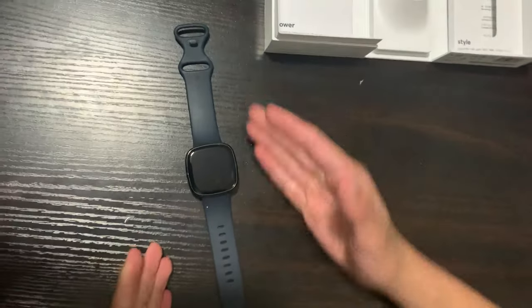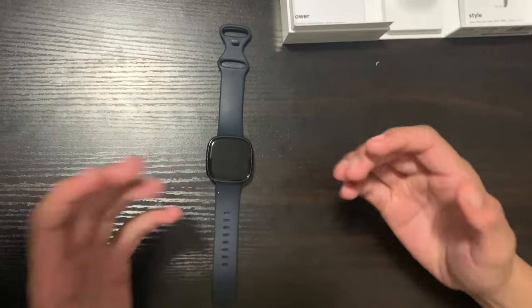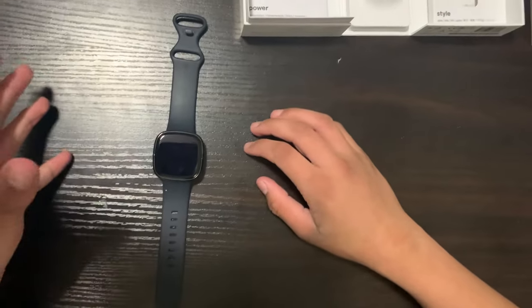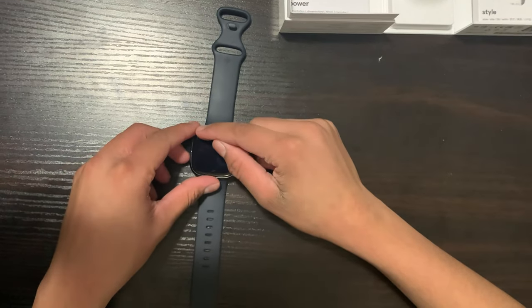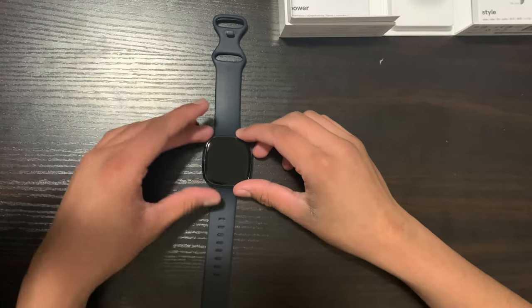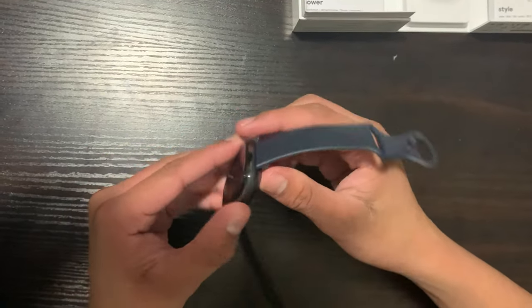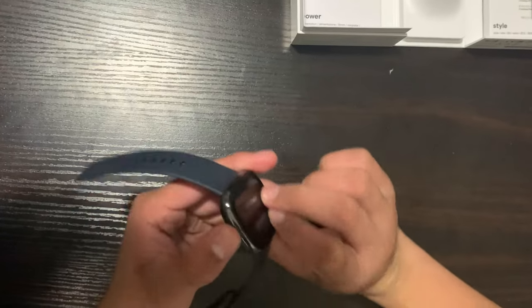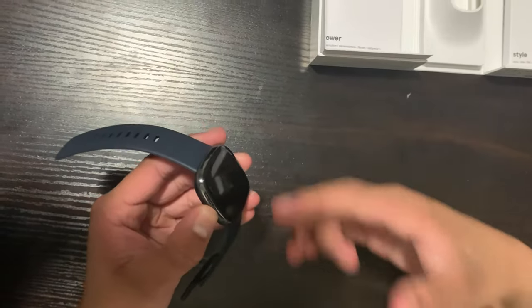Now let's talk about the screen size and display. It has an AMOLED display, like previous Fitbit models, with a 1.6-inch diagonal screen — similar to the Apple Watch. One thing I really like is the rounded corners. Unfortunately this watch doesn't have any physical buttons. Instead it has an inductive button where you press on it and it gives you haptic feedback, making you feel like you're pressing a real button.